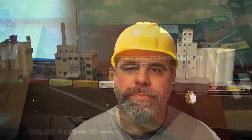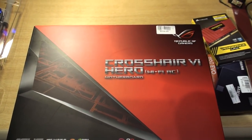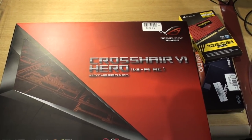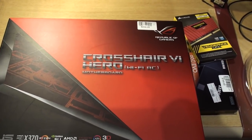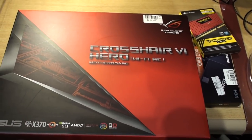But once I get all this stuff put together, things should hopefully work better. So I'm going to show you the pieces that I purchased and start putting this thing together. Let's go take a look at what I got. I've got an Asus motherboard — the Crosshair 6 Hero in Wi-Fi edition.